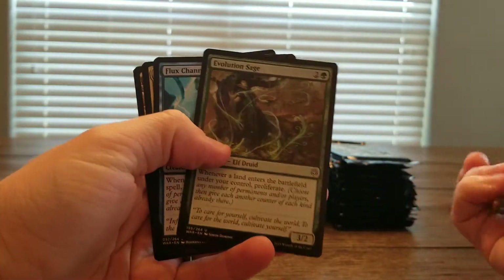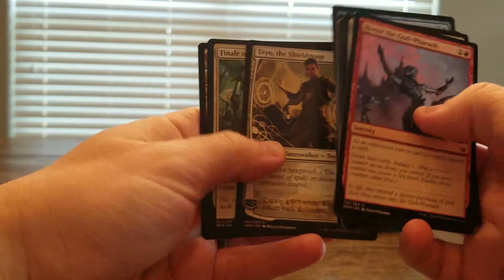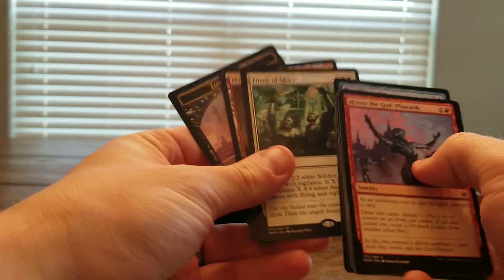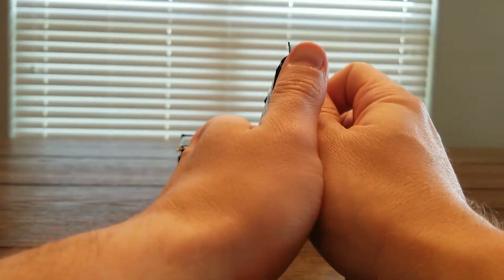So, Evolution Sage, Flux Channeler, Teo, and Finale of Glory for our first Mythic opened up. That's a pretty good one, so it's a good way to start the box off.